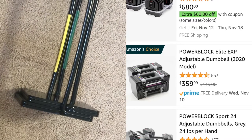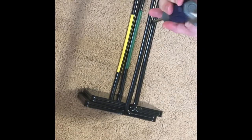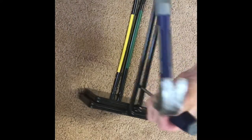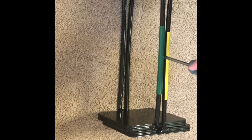Hey guys, welcome to You Can Fix Anything. Today we're going to pull apart some really stuck weights on the PowerBlock Elite EXP dumbbells. If you have these, you probably know that sometimes these adder weights can get really stuck, and this time I wasn't able to get it off by hand, so just showing you how to take it apart.